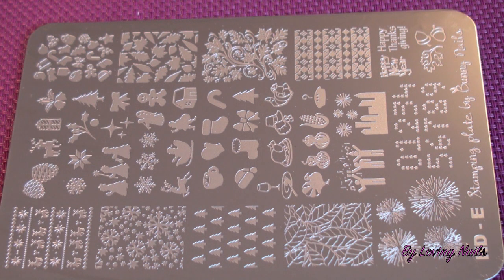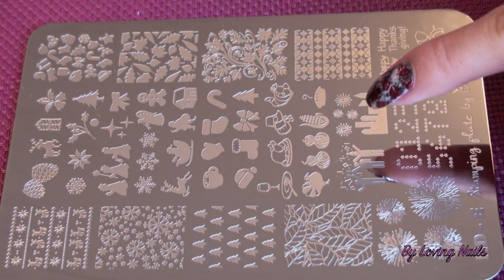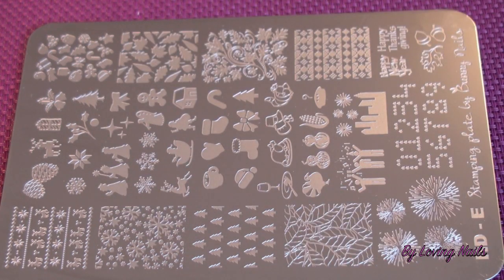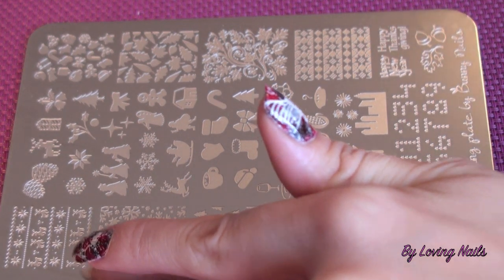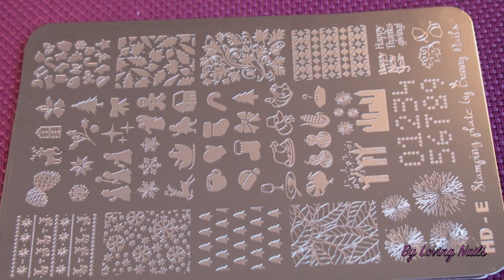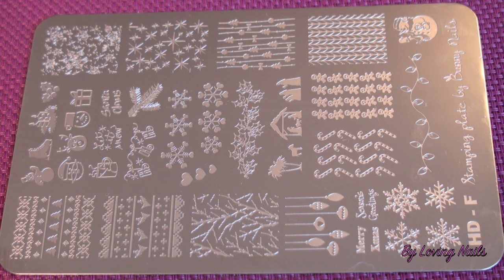This is the stamping plate HDE by Bunny Nails, and on this plate you can find some images for New Year, Thanksgiving, and Christmas. I really think these images are so cute — I love them. You can also find some beautiful images for Autumn. This next stamping plate by Bunny Nails also has some really beautiful Christmas images and is really all about Christmas. That was the last stamping plate of the HD collection.